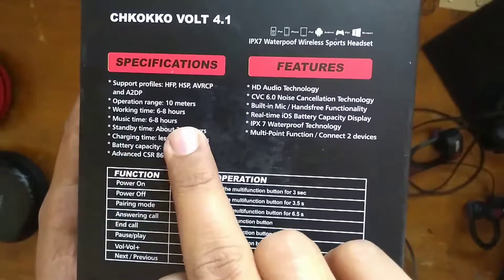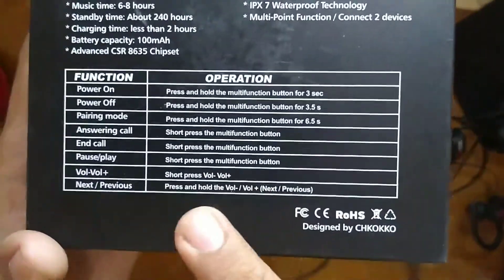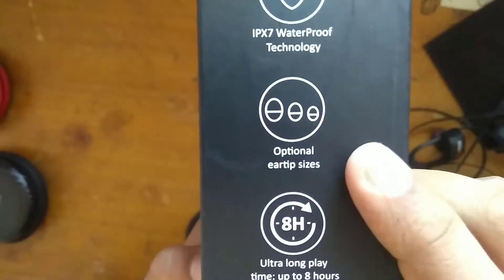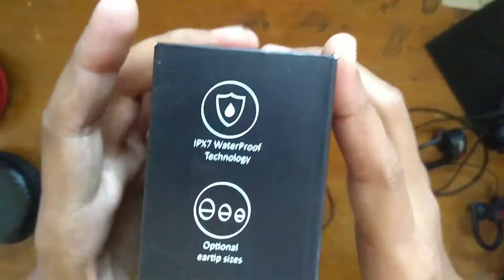The Chocoko Volt specifications include a 100mAh built-in battery, a built-in mic, HD sound, up to 8 hours playback, 10-meter operation range, and IPX7 rating. It is compatible with iPad, iPod, and other Bluetooth devices.